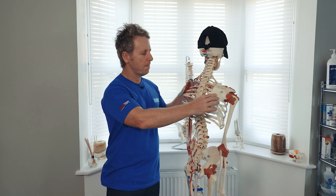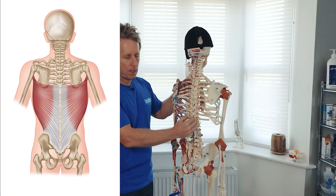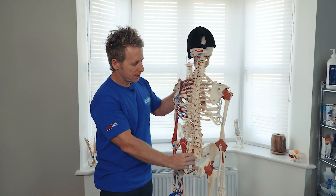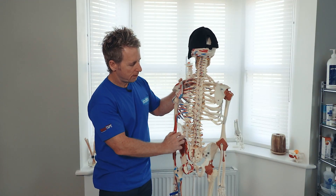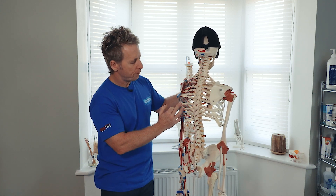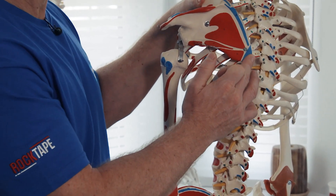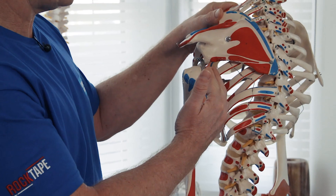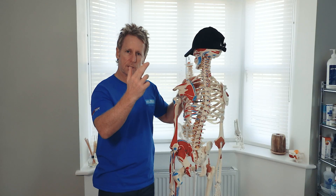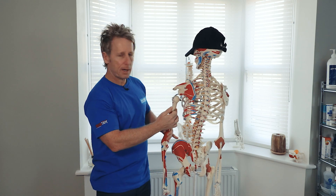The latissimus dorsi attaches onto the lower six thoracic spine, all the lumbar, all the sacrum, the iliac crest, and a fascia called the thoracolumbar fascia. It also attaches to the lower three, maybe four, ribs. There is an attachment onto the inferior angle of the scapula, and then the tendon of the latissimus rotates 180 degrees to insert onto the base of the bicipital groove.